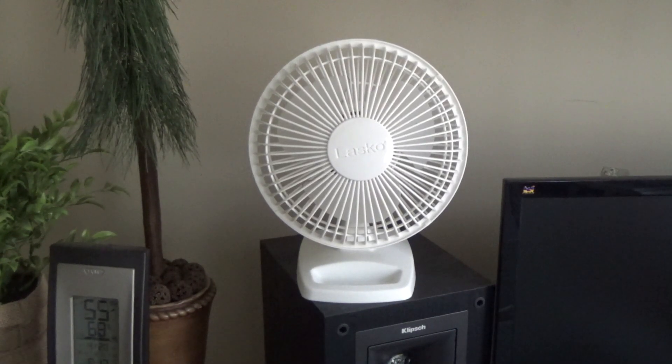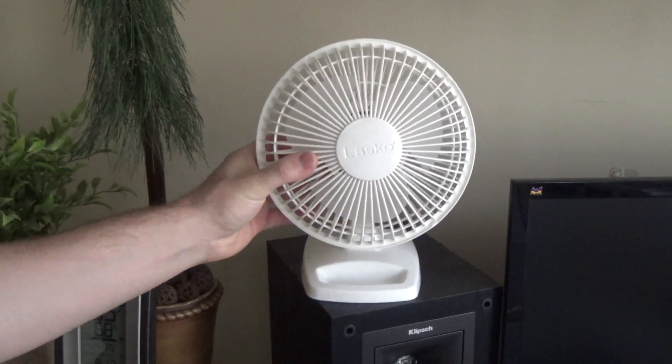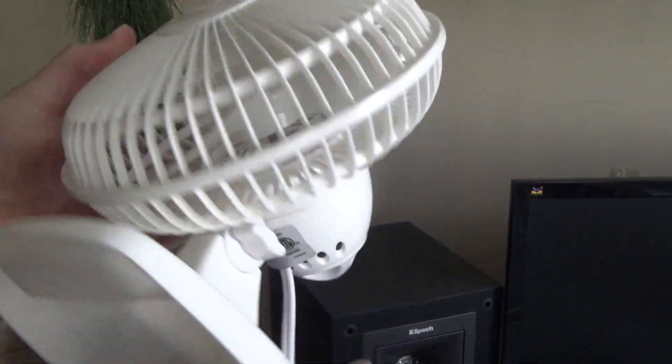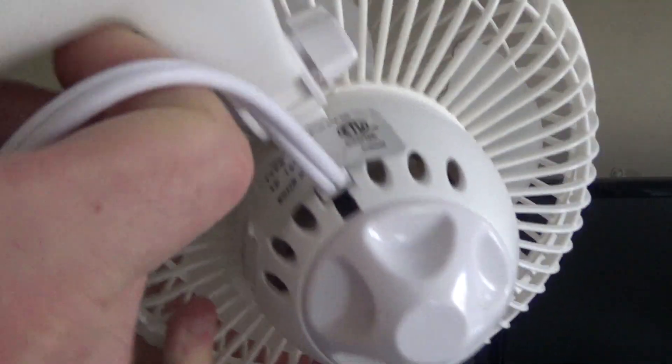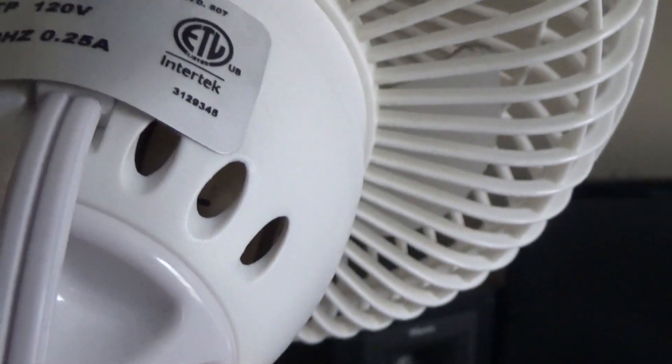Here is a Lasko 2002W. This is a 6-inch VN type 6-1, whatever that means — let's see here some more information.